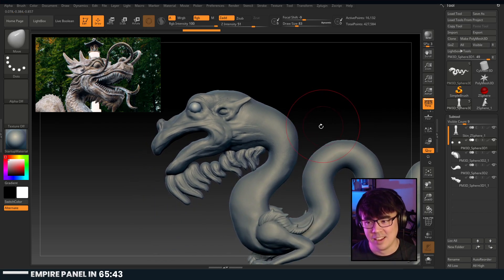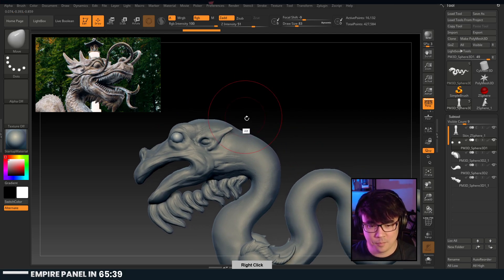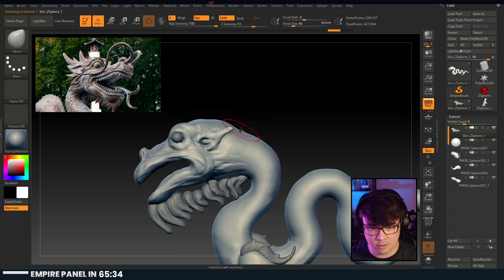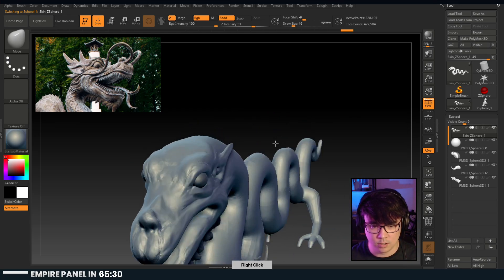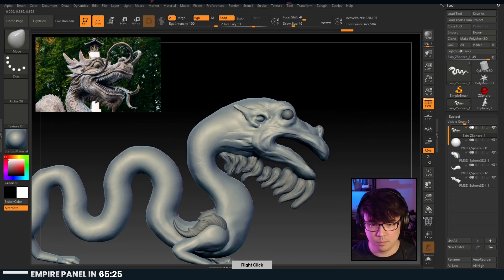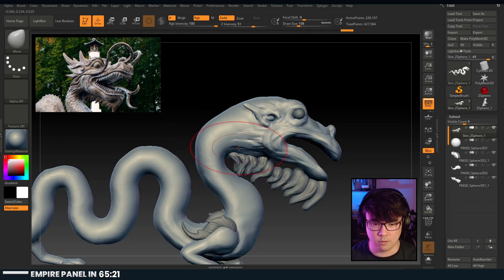Remember when I got bad grades in drawing class in high school? Drawing was painful back then too. Once I found out that you could do 3D and then just put Photoshop on three-dimensional models - it was game over man, I couldn't stop myself.